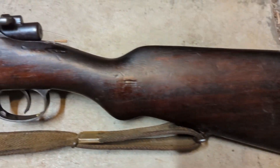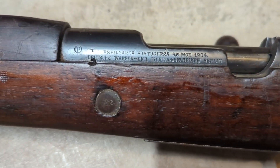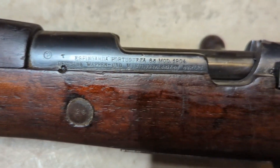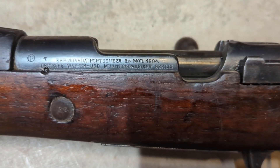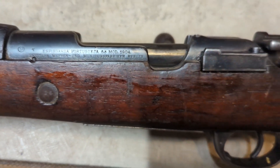The butt looks pretty good on this side too. You can see here — that's the manufacturer mark. It's a 1904, originally 6.5mm, and it was made by DWM in Berlin.